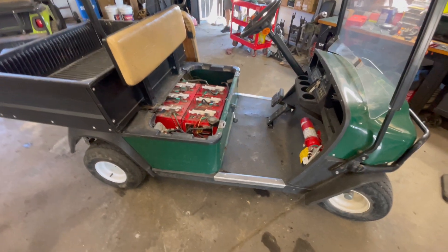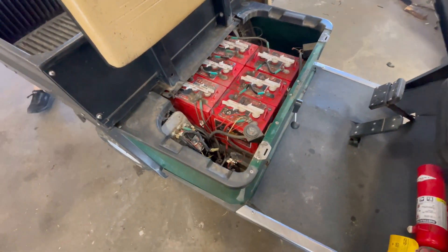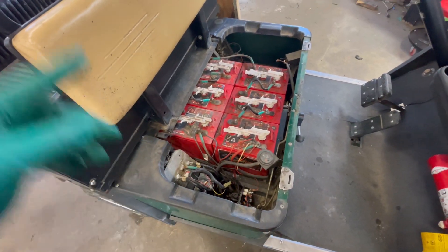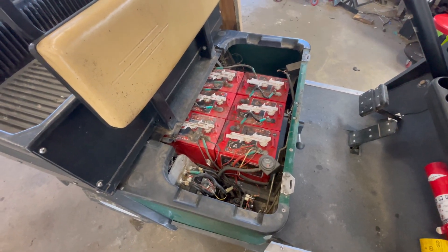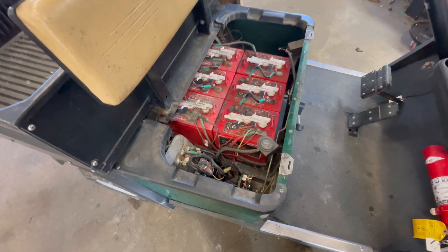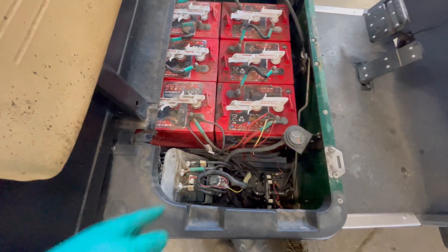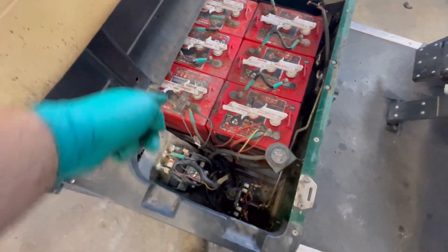We got the cart in the shop. We're going to take the forward and reverse module off and start getting prepped for the wiring for the new forward and reverse contactor. Quick overview of what we're going to do: safety first - we're going to remove the main battery wire, specifically the main negative, before we start working on the FNR board.